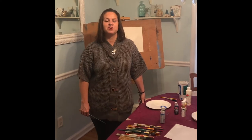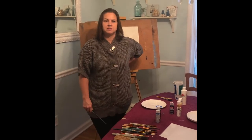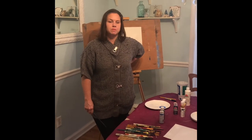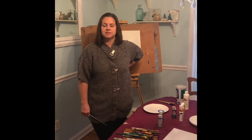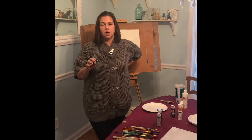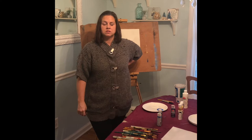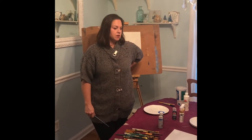Hi everyone! I thought it would be fun if we could all do a winter painting together. You can make this Christmassy if you want, or a holiday theme, or just a winter scene. I'm going to go through everything step by step so you guys can follow along, and you can stop or pause the video in case you need to fix something or grab something.